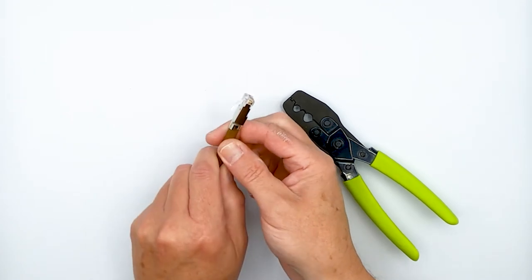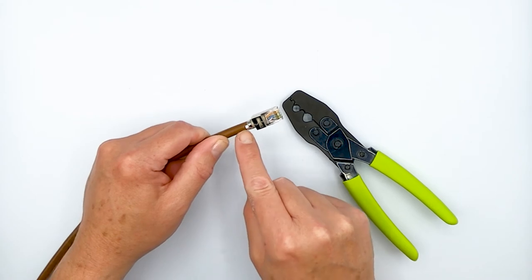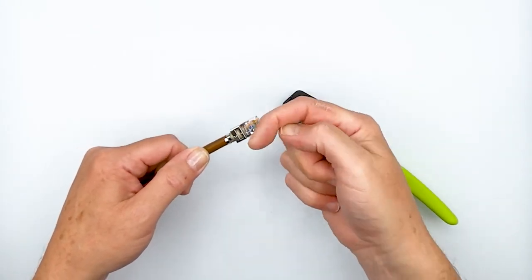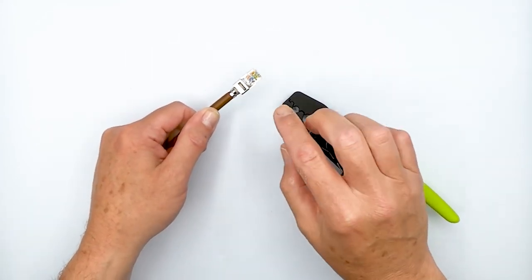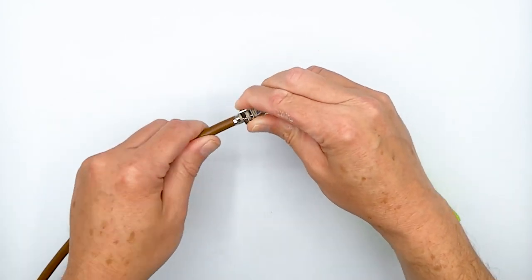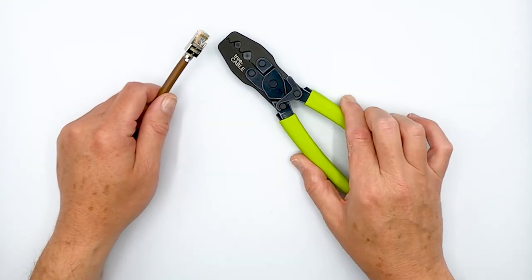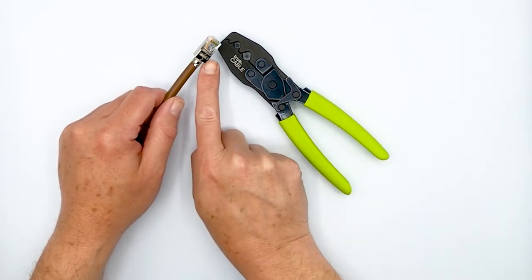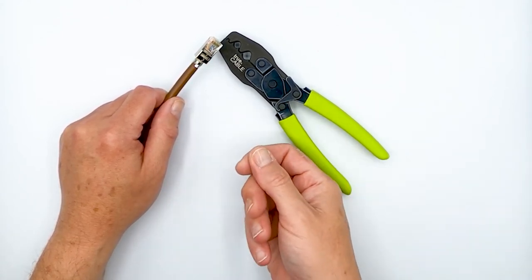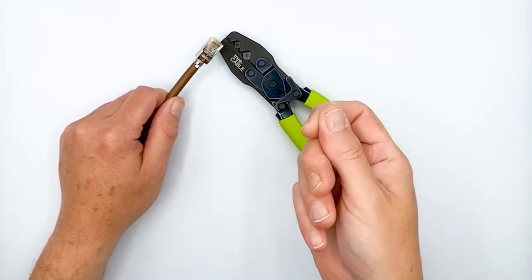And there you go. That ground collar is crimped down there nicely. The way you can tell is it's slightly indenting the cable jacket back here, and it's fully curved around the cable. It's not digging in and damaging your cable or anything like that, so it's not going to let your plug shift around on you. That's how you do it. I do recommend that you pick up a pair of these, especially if you're doing a lot of these shielded external ground plugs. They'll make your life a lot simpler — you're going to get extremely accurate, properly crimped ground collars every single time.